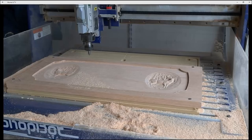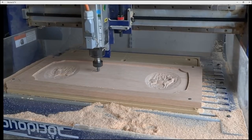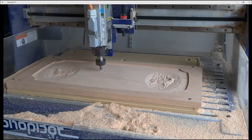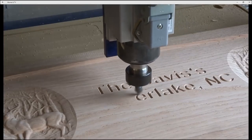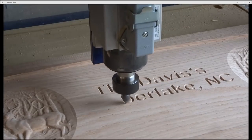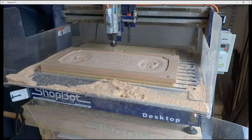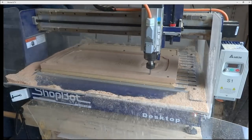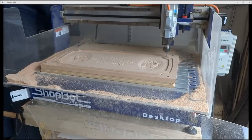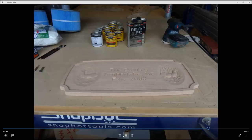Now we've switched to a V90 for V-carving the text. Now that we're three bits in, if I had zeroed my Z in the middle I would have carved away all that material and couldn't get an accurate zero axis — that's why it's in the bottom left corner. The final bit used on this sign is a quarter-inch end mill, so we do one more bit change after the V-carving finishes — four different bits, all zeroed over the same spot — so I can zero to the top of the material and get accurate alignment of the 3D carving and the text.